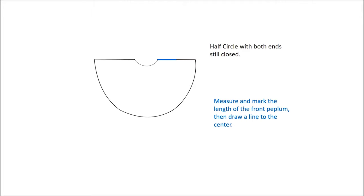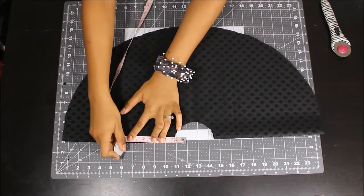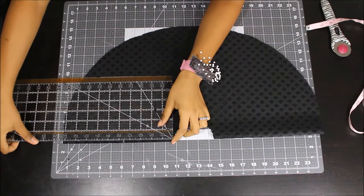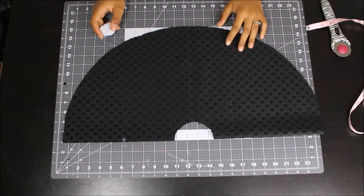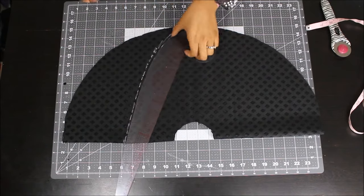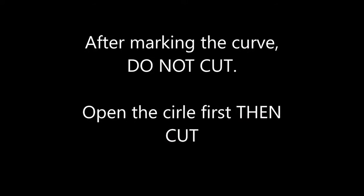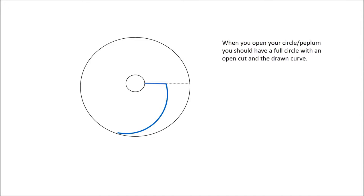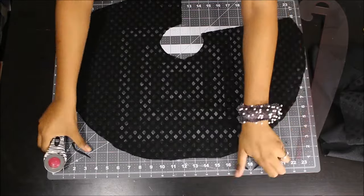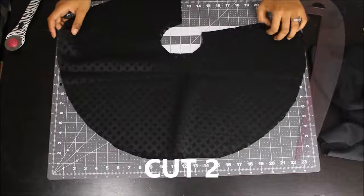Measure the front dart length on that side, mark it, and then create a curve like I'm showing here — from that marked point you're going to create a curve all the way to the center of that half circle. Do not cut right now — remember you only have that one side cut open. Open up your circle all the way; it should still have just one cut open side. Once you open it up completely, then go ahead and cut along that curve and mark you created. It should look something similar to this — like a high-low circle or peplum effect. Make sure you do not cut along that curve until you open your circle completely.